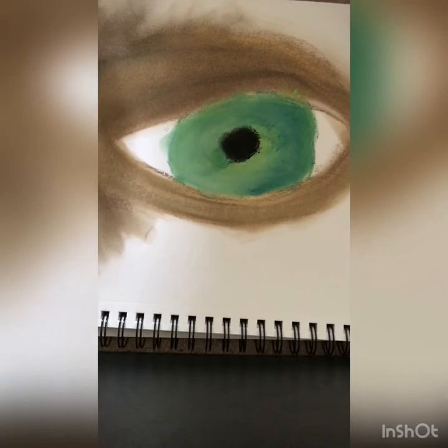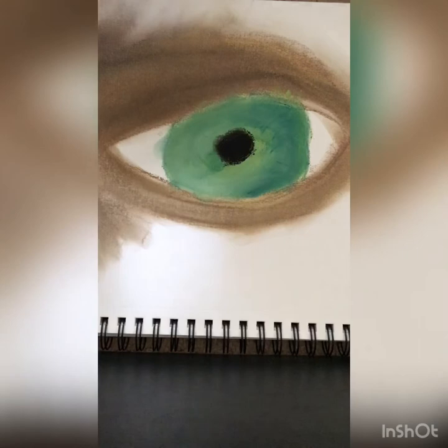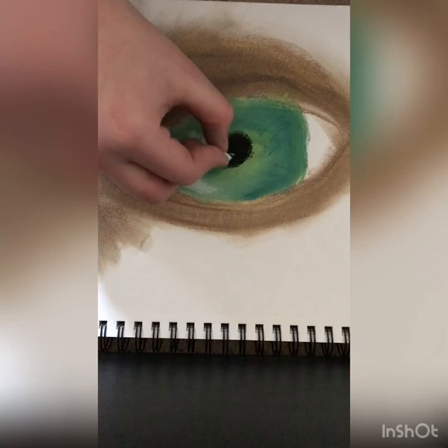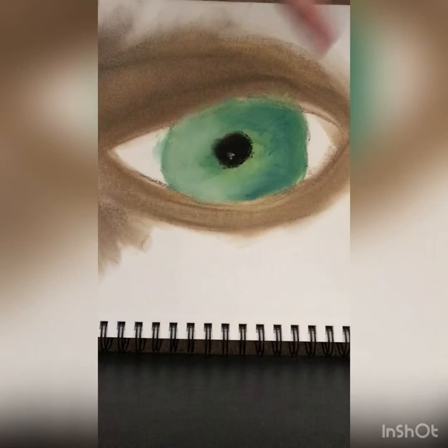I'm just kind of finishing up blending out what I thought was the skin, make it look a little bit nicer. I'm adding a little bit more white — didn't think it was bright enough. If you think it's too light or too dark you can obviously add different colors to it. I'm adding a little bit of white to the black of the eye, and you can see that the white really really does lighten it up. I'm not gonna be touching that white in the black — kind of make it look like a light in the eye.